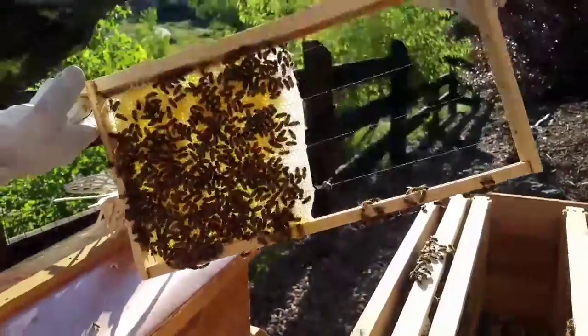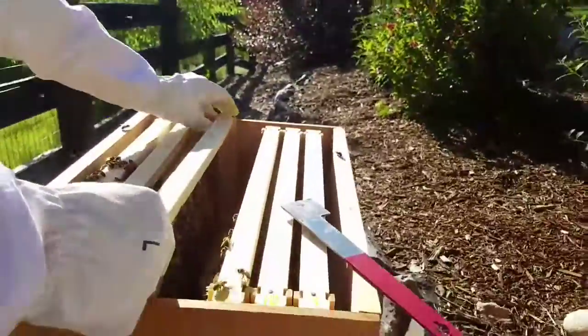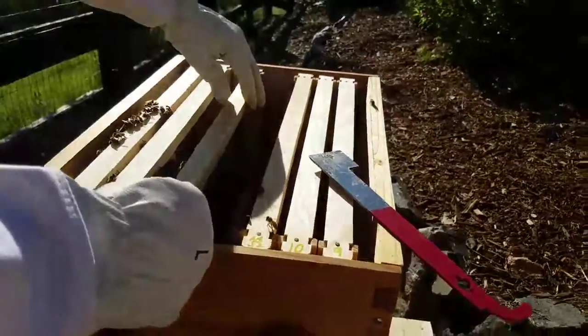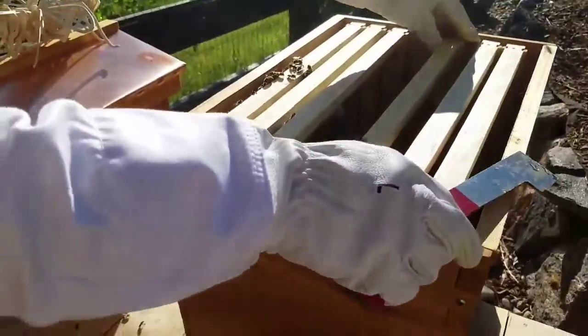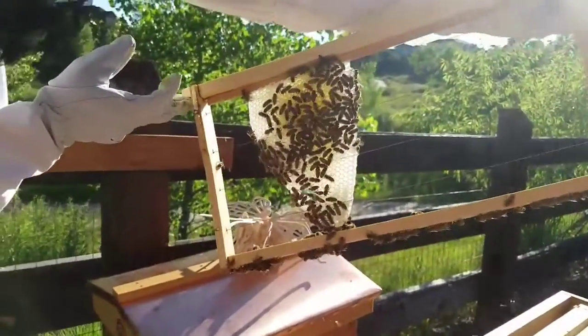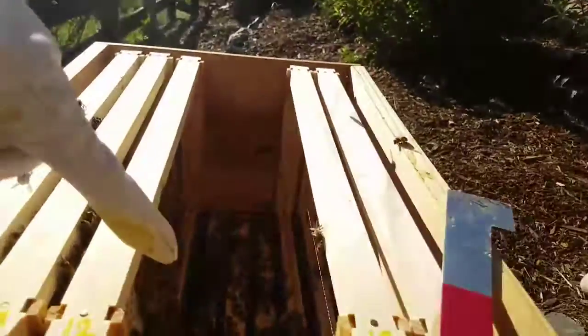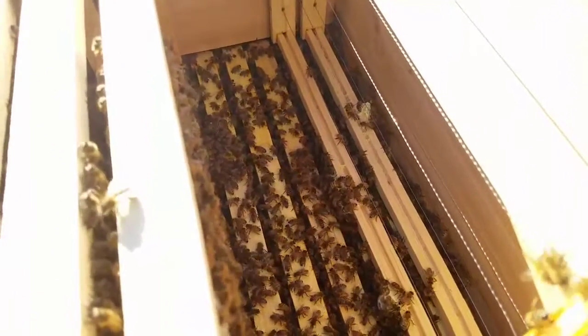There's the other side. So those two frames are definitely getting built out. It looks like that might be it — except this one. I don't know why, but they're not working on the one we put comb on. Well, they're on that comb, so that's good. They've got it almost drawn down to the bottom, which is a good thing. And the other good thing is it's straight and it's on the comb. The other bad thing is — if you can get a shot inside the hive — they are totally brace combing these next two frames.